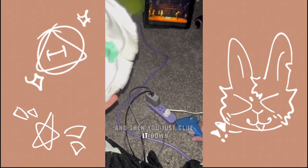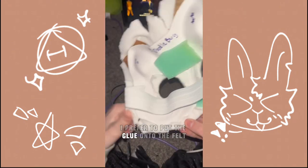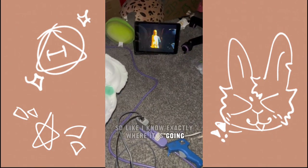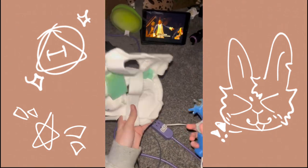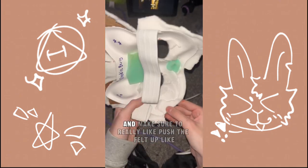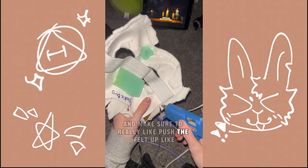And then you just glue all the way down. I prefer to put the glue onto the felt, not on the mask. And then we just glue all the way down. Make sure to really push the felt down.